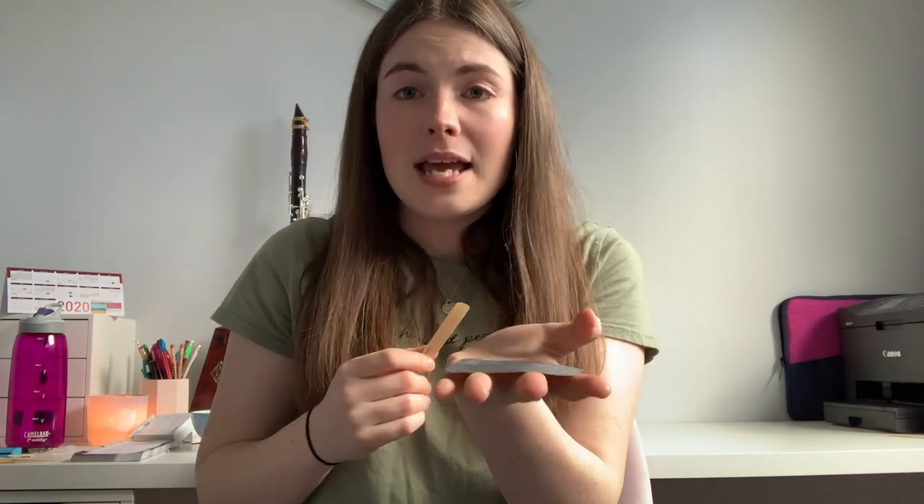When I sand my reeds I work on the flat bottom of the reed, not the top. Sanding the flat side makes the reed softer. Say you're playing on a 3.5 reed but it's a little resistant — put the sandpaper on a flat surface, place the reed flat on it, and very gently run it across a couple of times. Then try it, and repeat if needed. Don't over-sand — work in tiny increments until you find what's perfect.